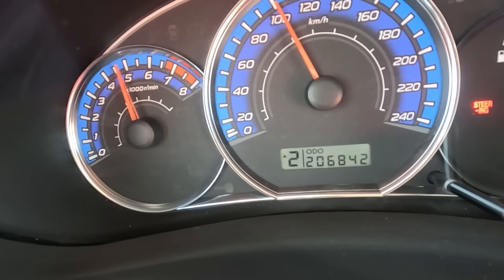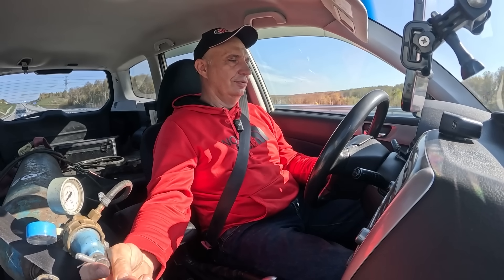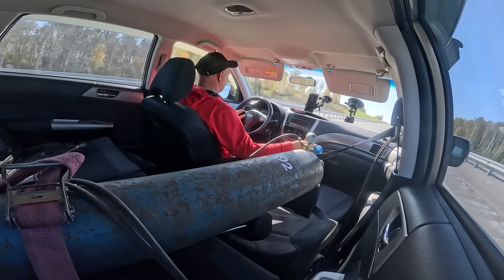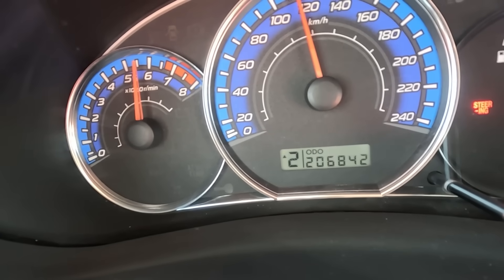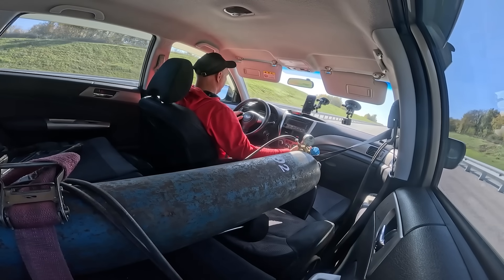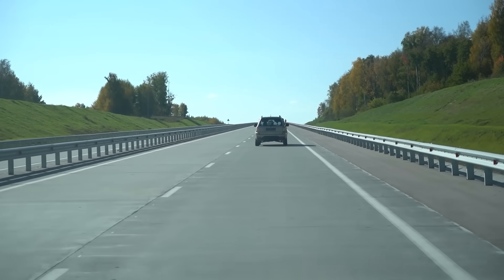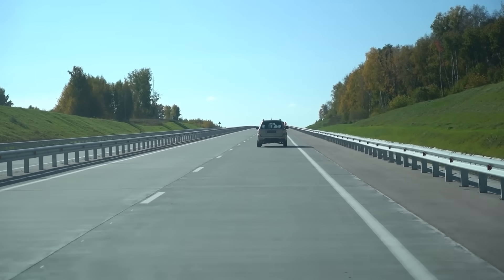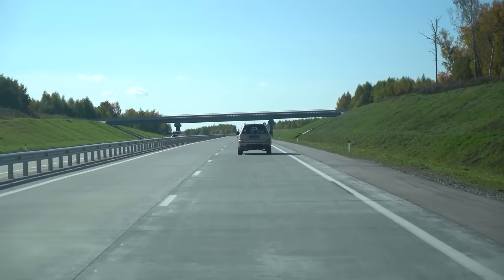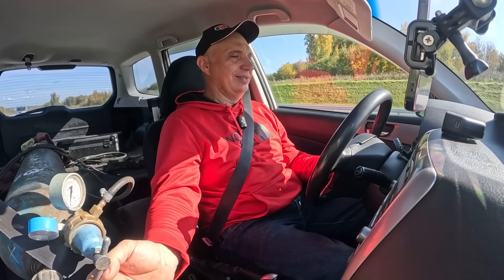Let me add some oxygen. Looks like it's gotten its legs back. It is going nicely — very nicely. But not all of the cylinders are firing, and because of that it can't even get to redline, even though I'm feeding it quite a bit of oxygen. So with a broken engine, this oxygen injection system doesn't seem to be doing much for us.